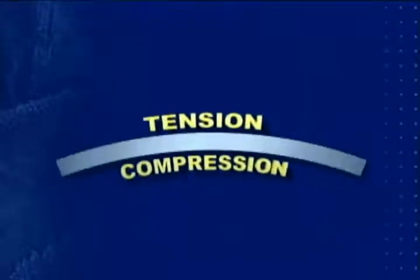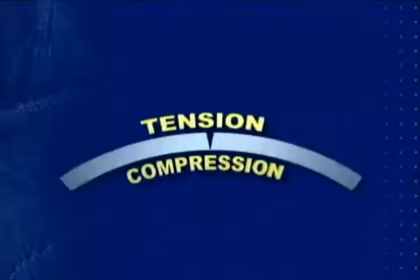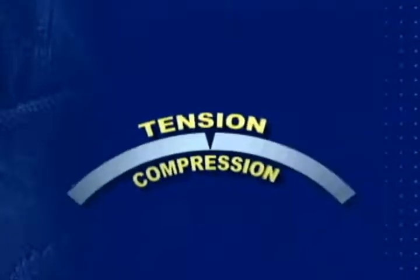When a metal bar is flexed a sufficient number of times, it will eventually start to crack from metal fatigue on the side where the metal is being stretched in tension. However, a crack will not occur on the opposite side, which is being pushed together in compression.